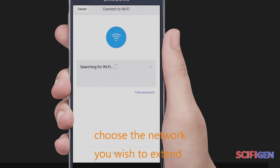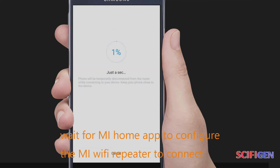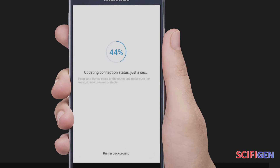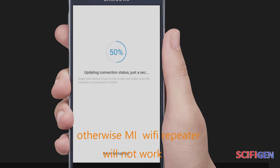Choose the network you wish to extend and enter the password of that Wi-Fi network. Wait for the Mi Home app to configure the Mi Wi-Fi Repeater to connect and extend your Wi-Fi network. Make sure your host router is using 2.4 GHz frequency; otherwise, the Mi Wi-Fi Repeater will not work if it's on 5 GHz frequency.